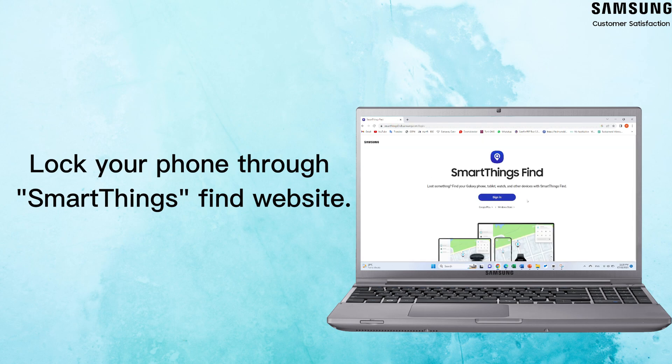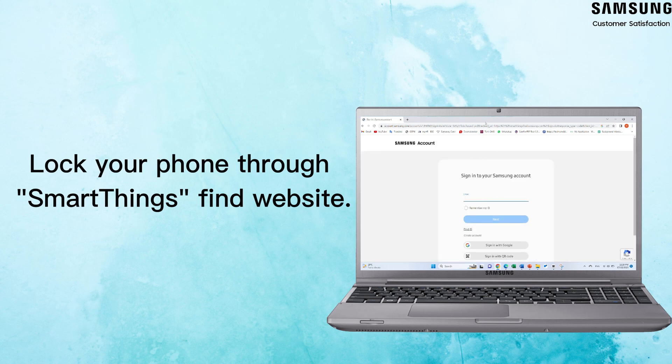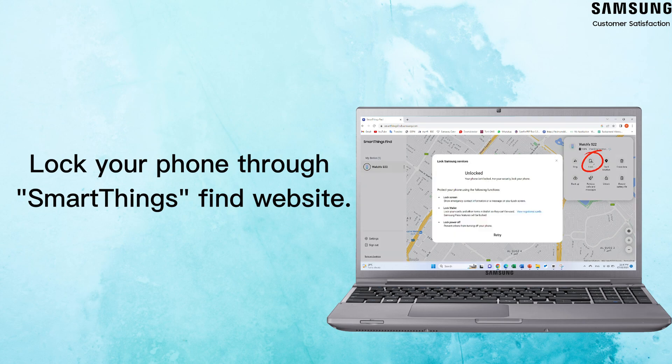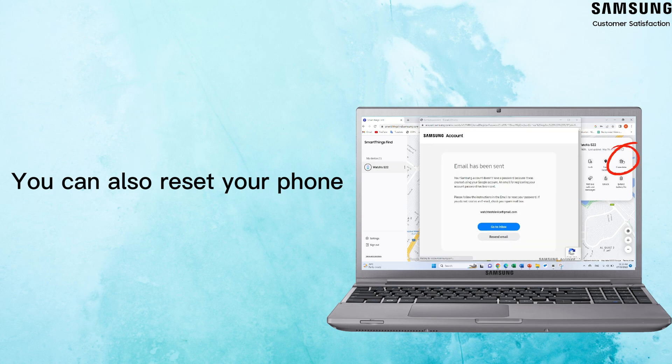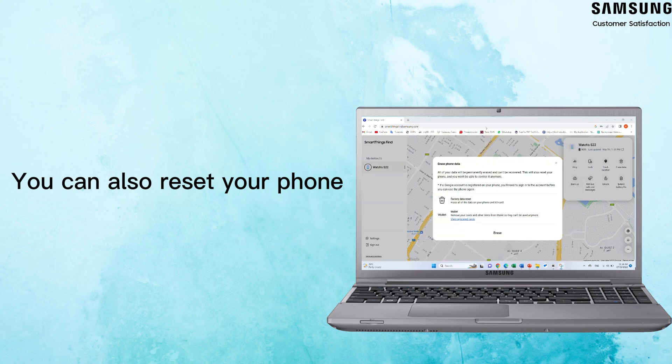On a computer, navigate to the SmartThings Find website and log into your Samsung account. Select your phone from the list of devices, then click Lock, create a new phone password, and click Lock. Now no one can access your phone or Samsung Wallet. You can also reset your phone by clicking Erase Data — remember, resetting your phone will completely wipe its data, including your Samsung Wallet information.